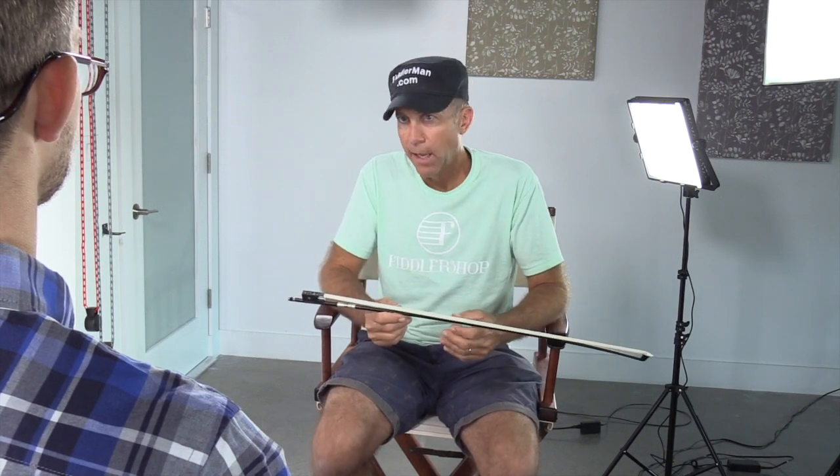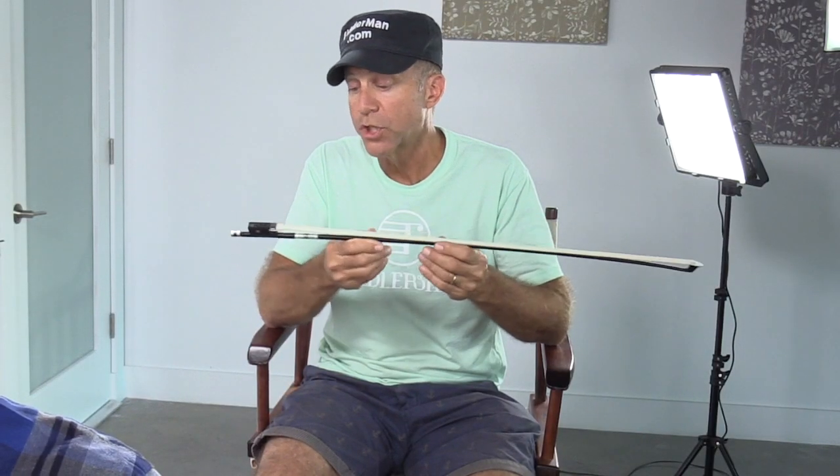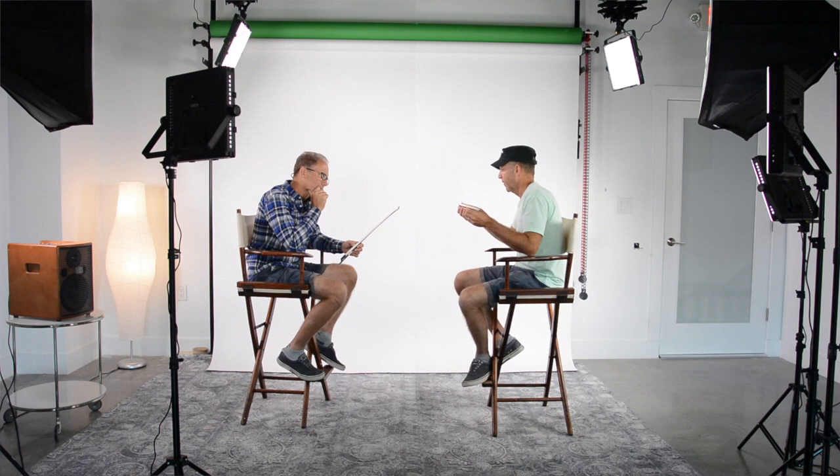How much do they weigh and are they considered to be heavy or light? The standard weight for any kind of bow — a Pernabuco bow or carbon fiber bow — is usually anywhere between 58 and 62 grams, which is the same weight that we have for our Fiddler Man carbon fiber bow.